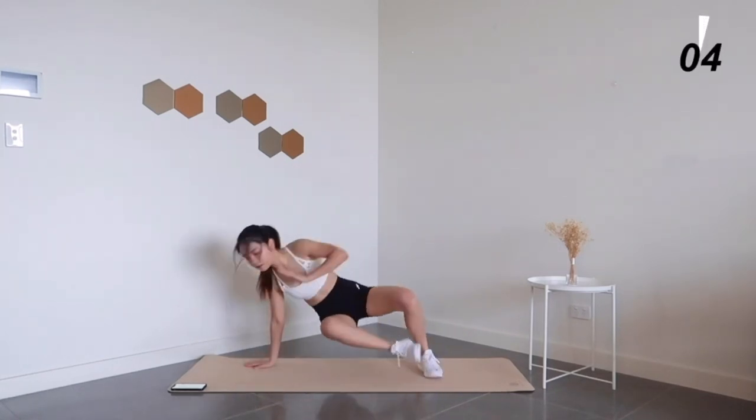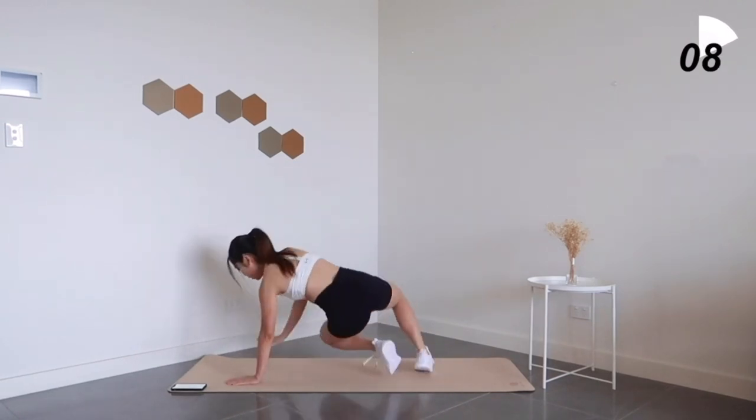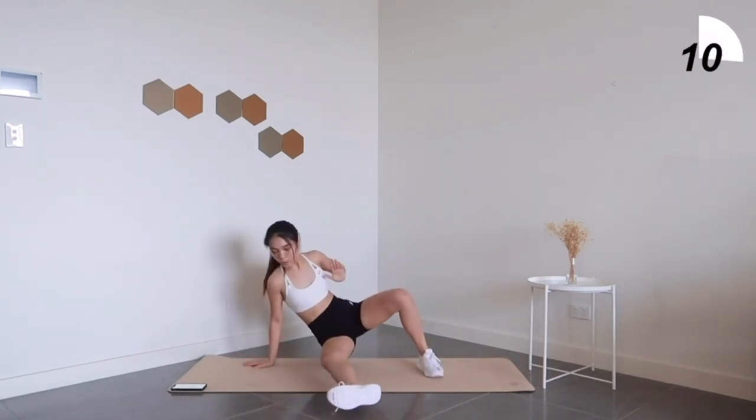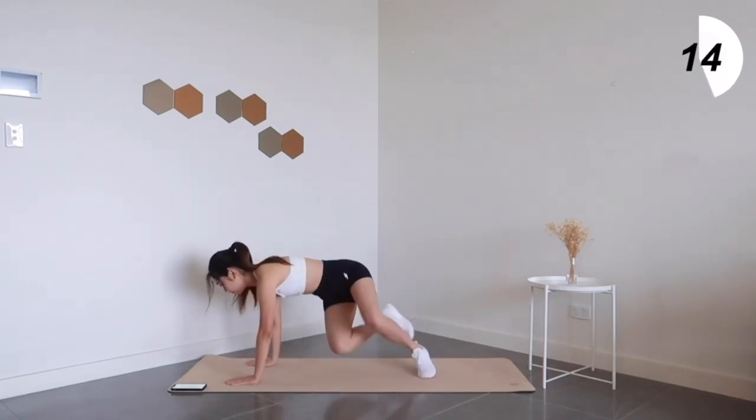I've been enjoying this particular exercise a lot recently since no equipment is needed and it's super convenient. It really trains your core, your balance, and your coordination.